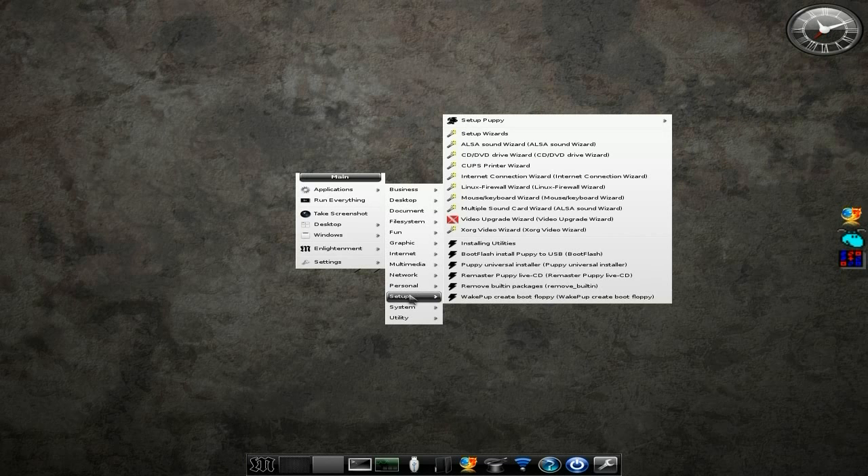We're going to enter Setup. Remember we've been to Setup before, where you can set up everything else. But you can also remaster the live CD, so you can actually add some programs if you really wanted to, or take some out and just make it your own Mac Pup.